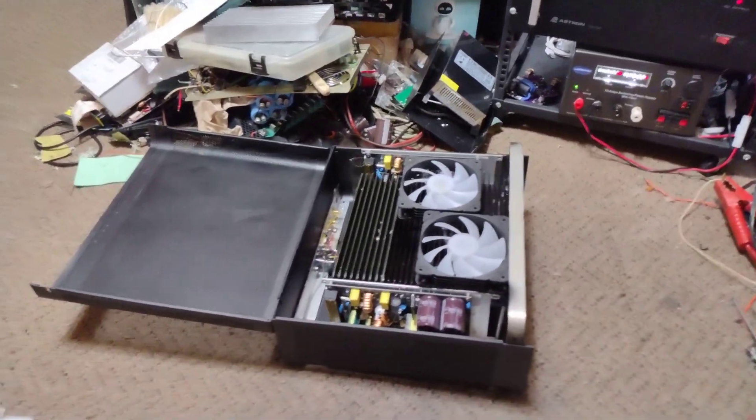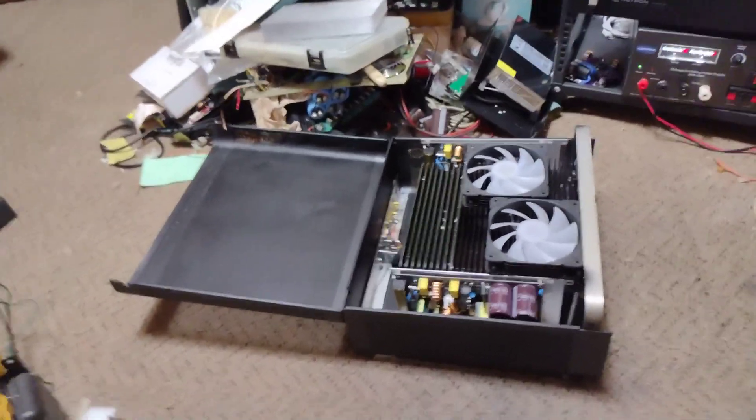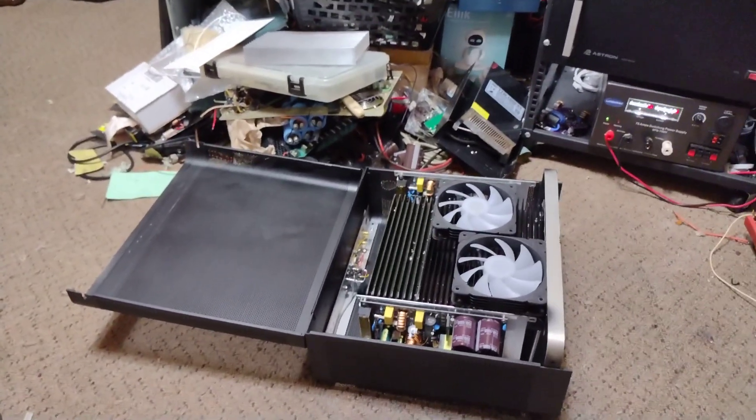So far that's the build — tell me what you think. See ya.